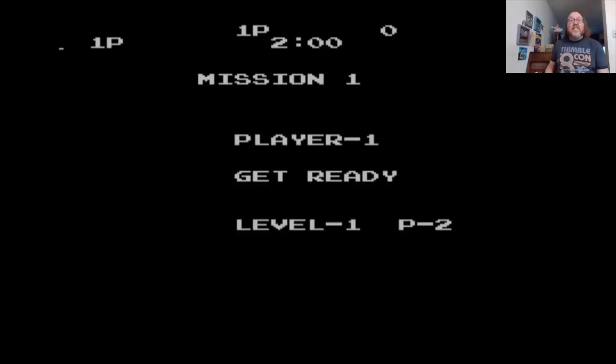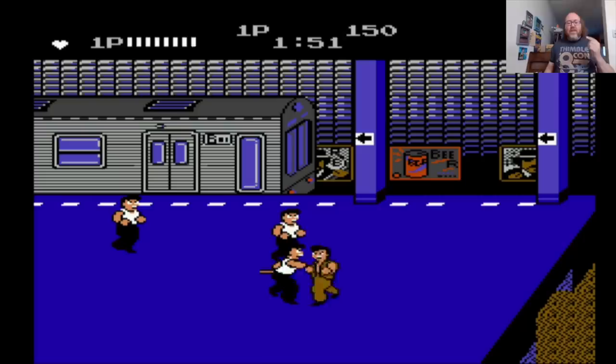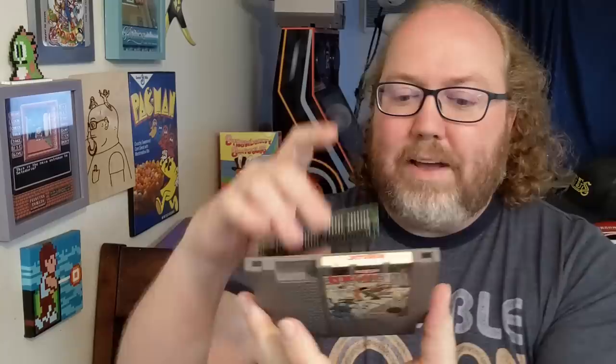I remember this game used to confuse me quite a bit because you have the A and B buttons, and one button attacks one way, the other button attacks the other way. So instead of being punch and kick, you have one button that's going to punch and kick behind you and one button that's going to punch and kick in front of you, depending on which way — left and right. Renegade with the faded label and all that. Happy to put this back in here. And this note: this game has been broken since 1990 — can you fix it? The answer is yes, we did.